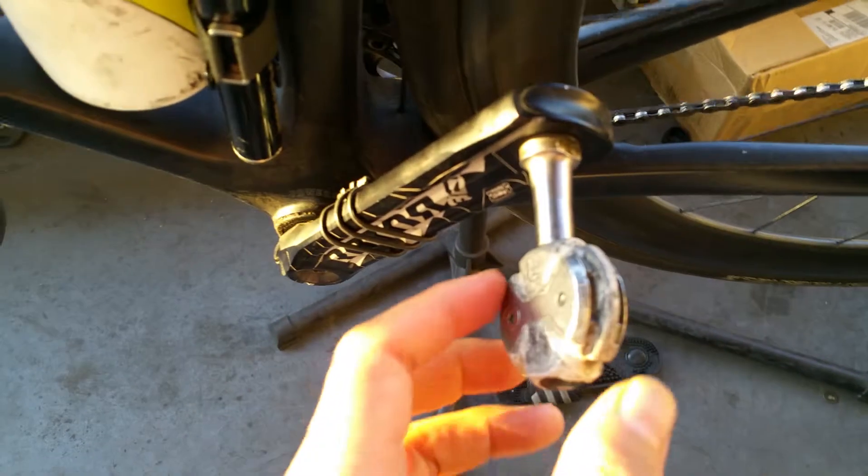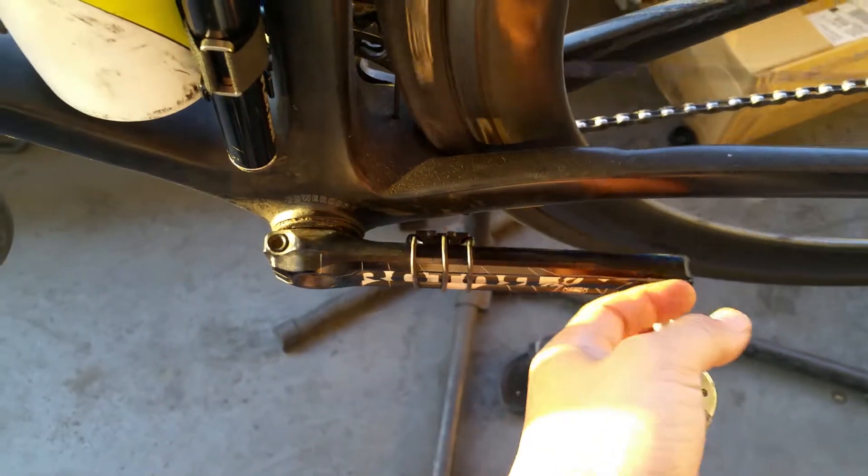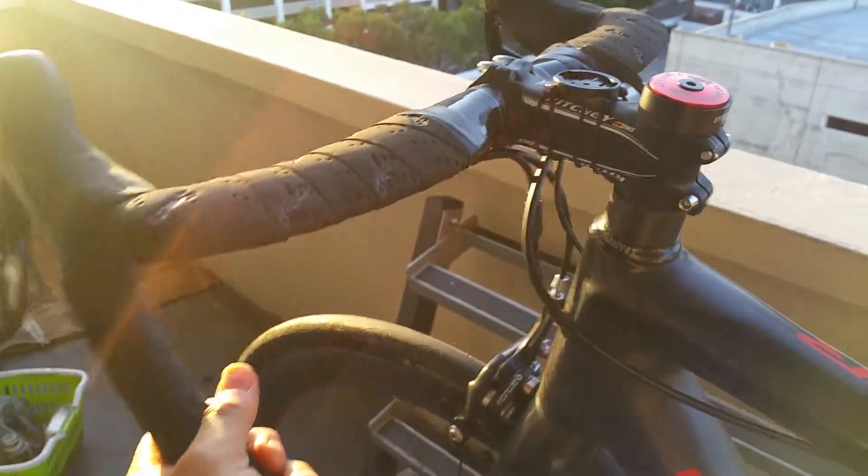I've got some Speedplay Zero stainless steel pedals, and some Garmin cadence sensors right here. At the top, got some Ritchey headsets, some Zipp handlebars, and aero bars you see here.